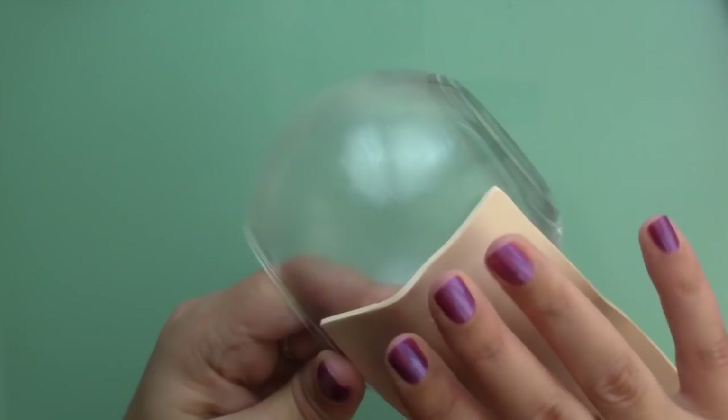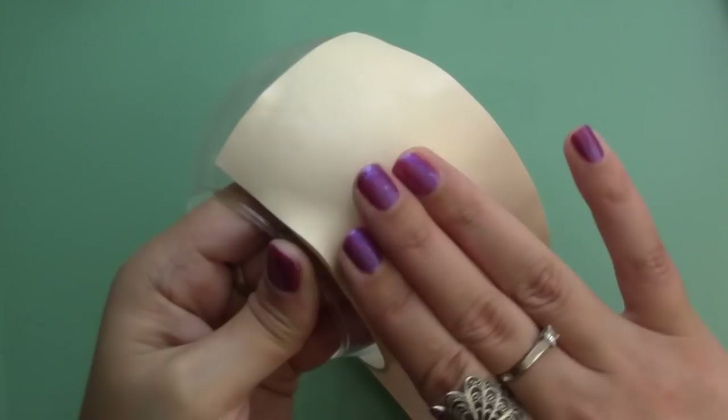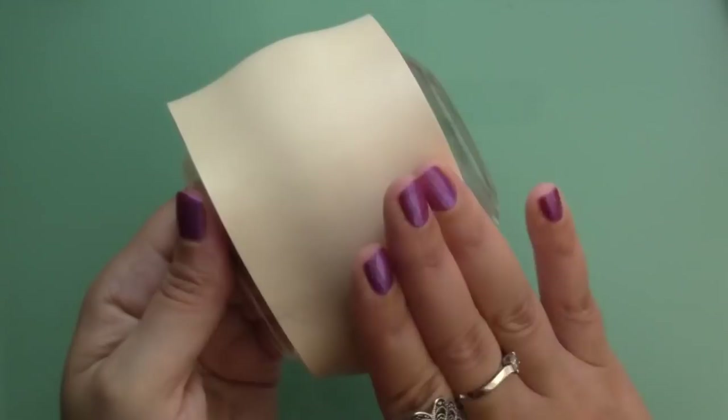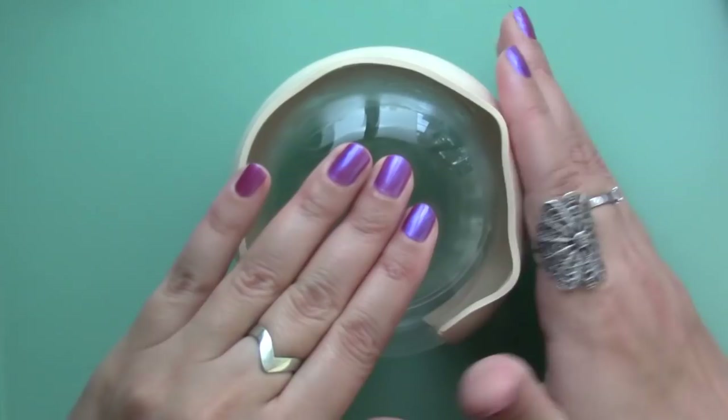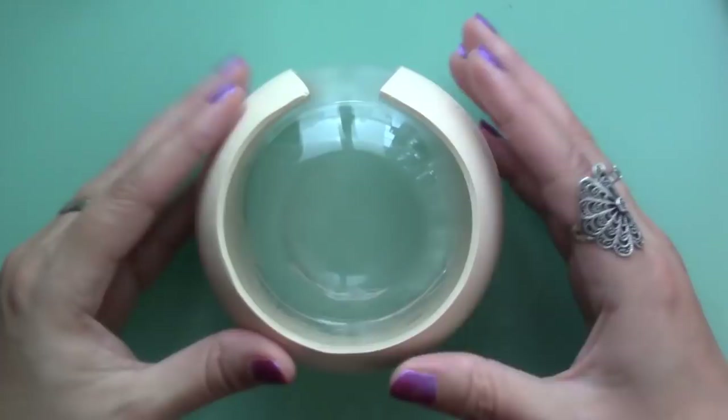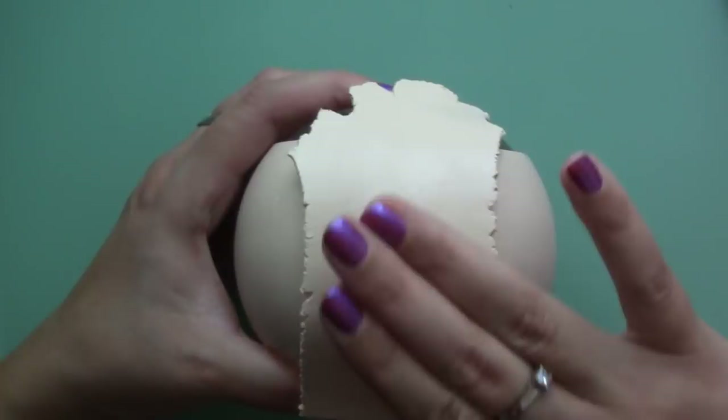After spreading a layer of Fimo liquid on the bowl, I covered it in a sheet of polymer clay, but I left gaps on the top and bottom. Press the clay onto the jar, making sure there are no air bubbles. If your sheet of clay wasn't long enough the first time around, add the piece that you need and blend it with the rest of the clay.